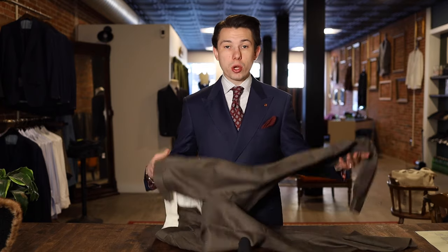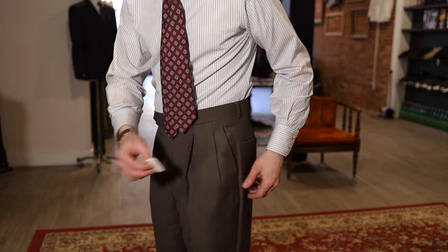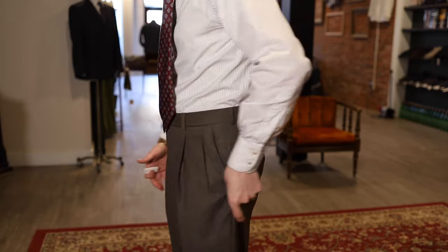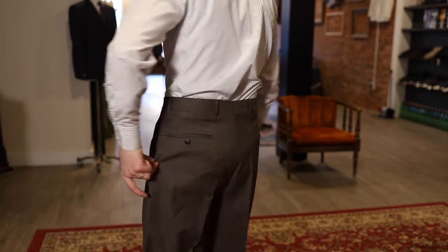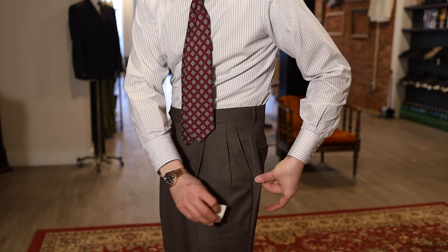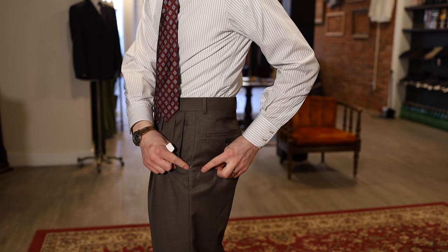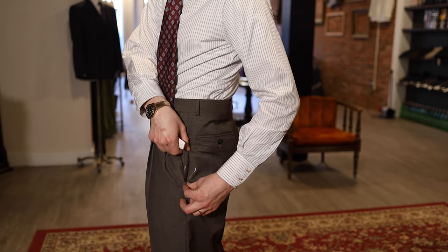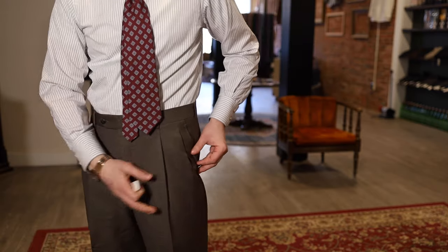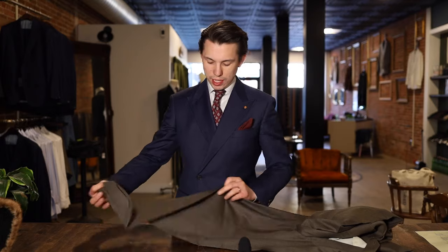First things first, we just want to go and mark it, or have someone mark it with us. As you can see from this other video, we pinched it in on the sides — it needs to come in probably about an inch all the way through the pocket. Keep in mind, you don't want to take it in too much because the back pocket will be pulled too close to the front. About an inch to an inch and a half is the max before you'd want to start taking it in on the crotch, which we have a video on already.